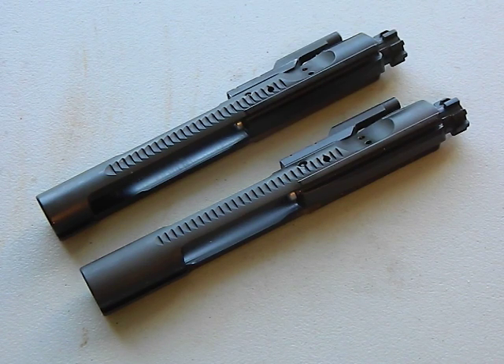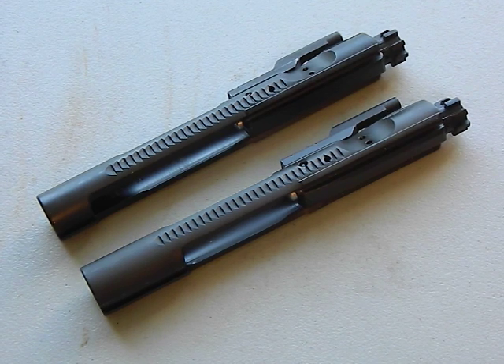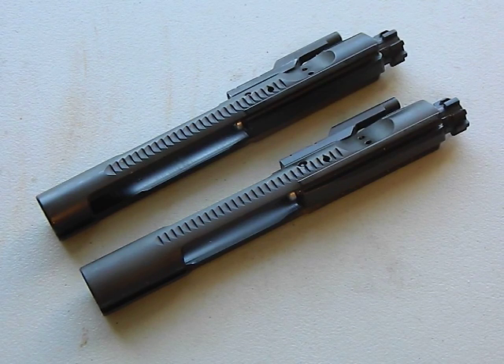Hey guys, part four of your AR-15 Buyer's Guide. Today we're talking about the bolt carrier group, the heart and soul of your rifle - probably the most important piece. This is the part that has friction, takes all of the gas, all of the pressure, and it is the part that's going to most influence your reliability and help with your accuracy.